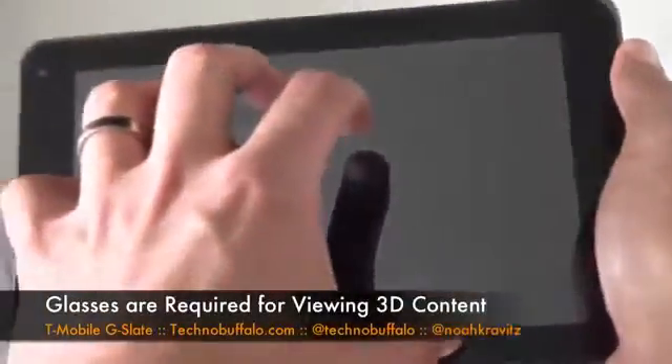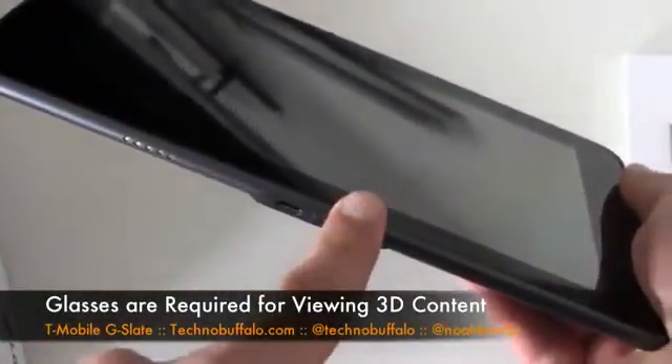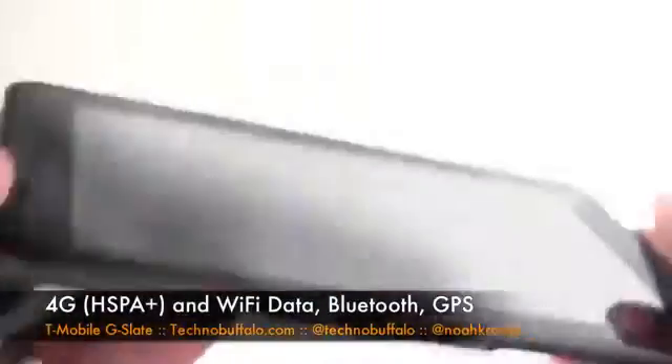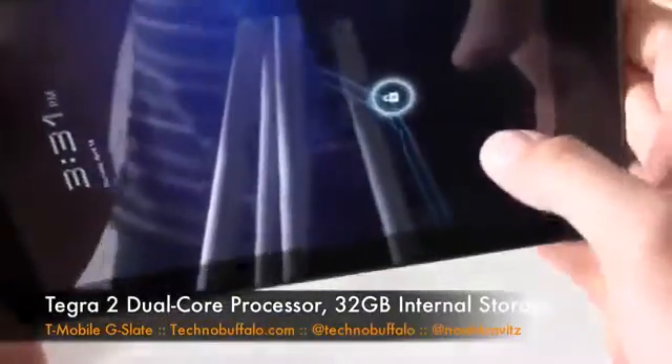The display is 3D capable with the glasses, so you can watch 3D on here with the glasses. You can also send your video out in either 2D or 3D to watch it on a separate display. These things just get crazier and crazier all the time. 3.5mm headphone jack, there's your power switch, rocker switch up on top. You've got stereo speakers, 32 gigs of internal memory, and it's powered by an NVIDIA Tegra 2 processor.